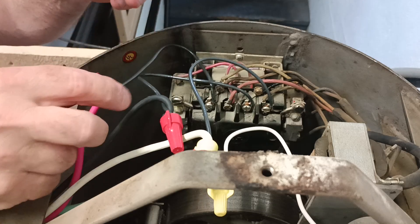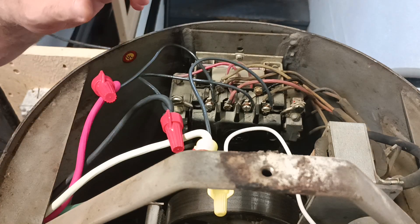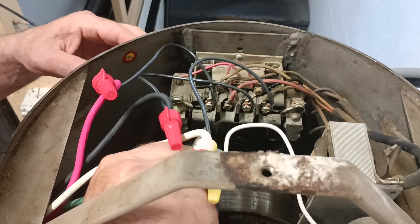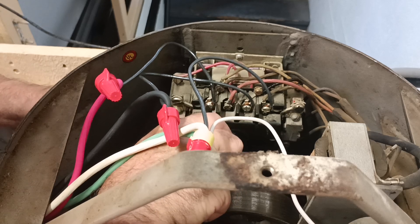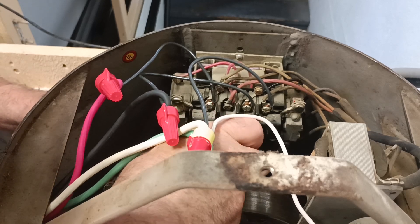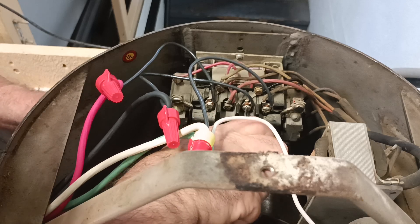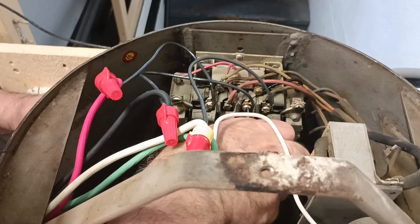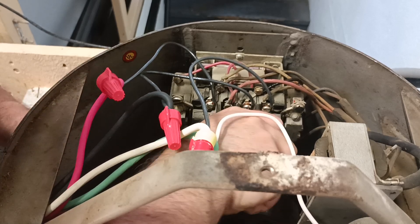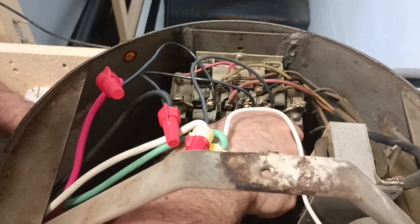Make sure our insulation is all up in. Now we'll just go with our stubby screwdriver here and we'll just make sure all of our terminals here are tight. There we go — one, two, three.